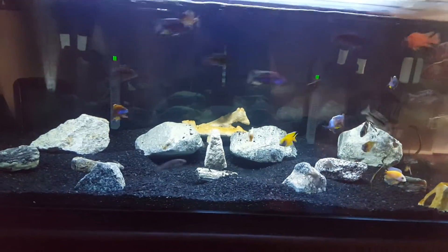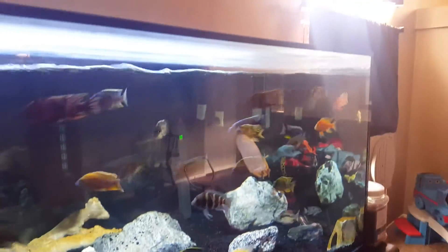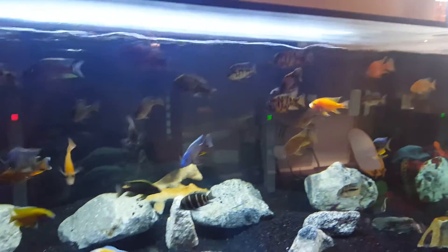Hey guys, Chris here. Decided to make another video — haven't made one in a while. Getting ready to do a water change, as you can see it's evaporated pretty low.